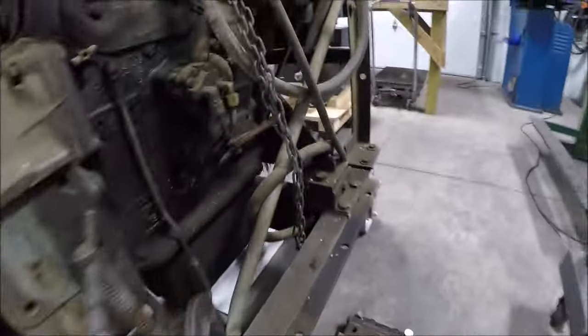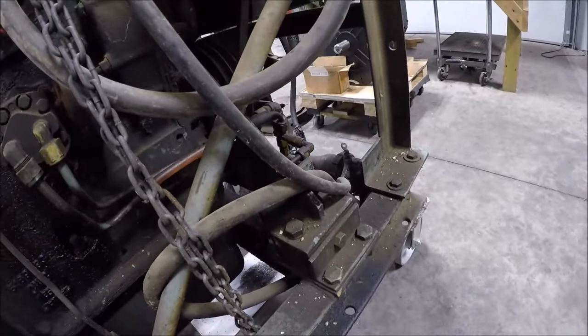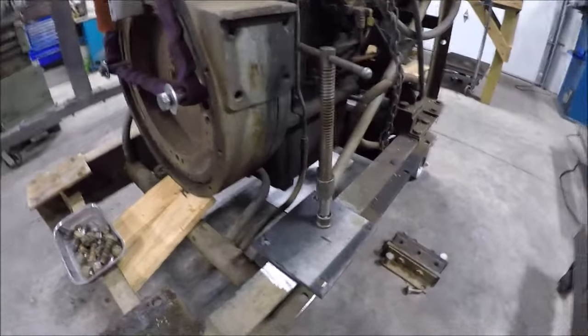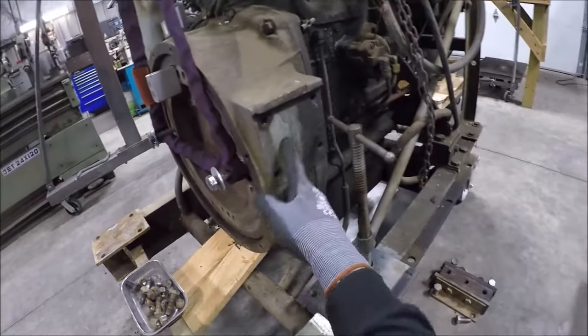If you look at the front of the motor, they've only got two mounts and they're running what looks like a 3⅛-inch plate also, so we should be good. Let me get that other one fitted up, get them tacked up, and I'll start working on these plates.